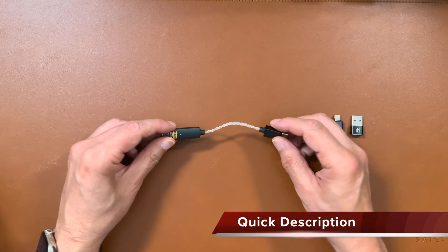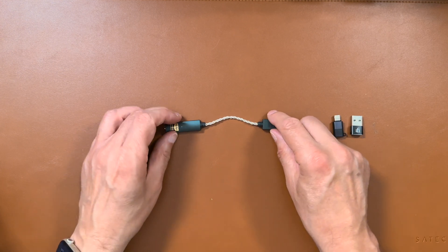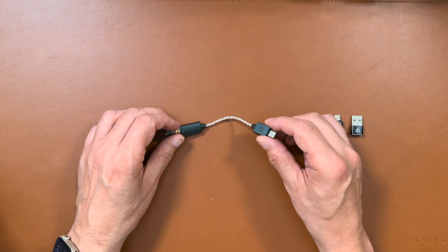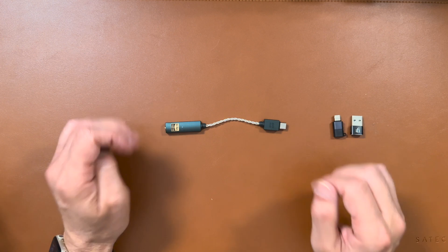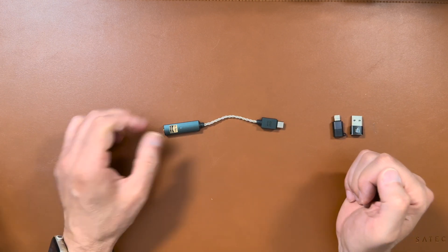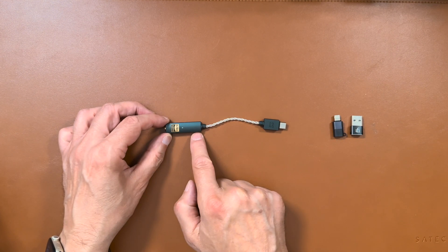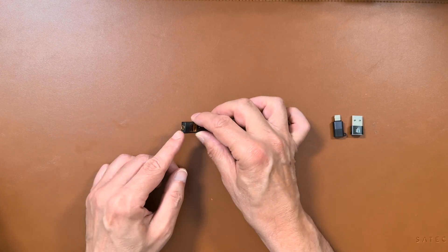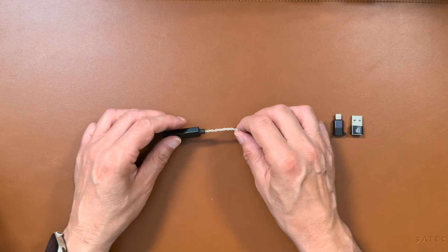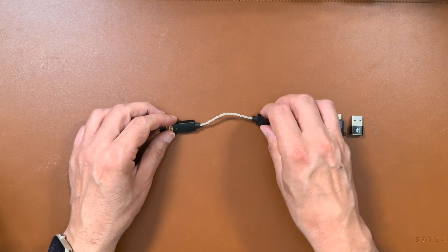So here you can see the iFi Go-Link. As you can see, it's a really small little device, so it's easily portable. It draws its power from the USB-C port, so there's no battery involved here. As you can see, it's in two sections — here is the DAC section, and there's a standard headphone jack at the end. That's connected by this nice braided cable, which looks nice and strong, to this USB-C connector.